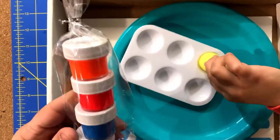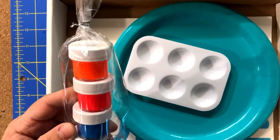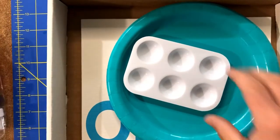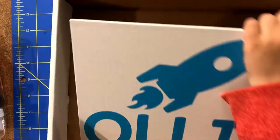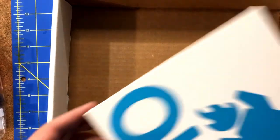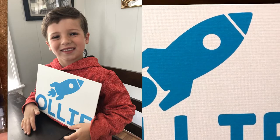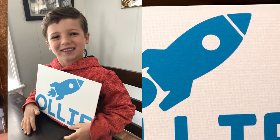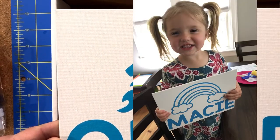You get to choose three colors and a white. We got neon orange, neon red, neon blue, and white. It comes with a little paint palette, like a little tray for your paints, or you could use a plate. And then it comes with this really cool canvas board — it says 'Oli' on it, spelled O-L-I-E. This one is Oli's, and we also got one for Macy. This is gonna be awesome!